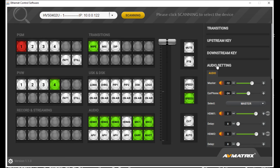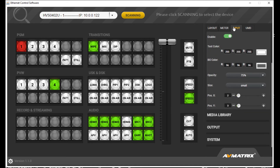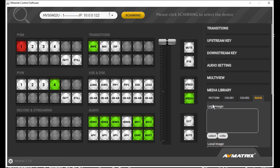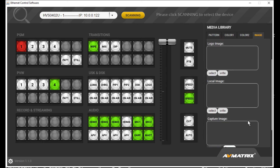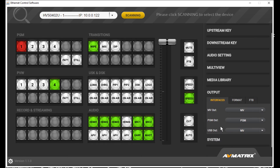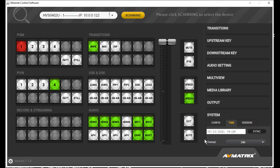All the audio settings we've gone through are here in the software too. If you prefer this interface, you can set things up here — maybe a little easier than going into the menu, although the menu isn't hard. In the media library, you can upload images directly from your computer, which is great — you don't need a USB plugged into the side. You can also change your output assignments for multiview, program, and USB, and here is where you restore settings and change the time, since it likely won't come with the right time set.